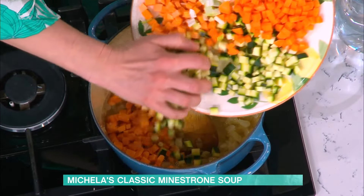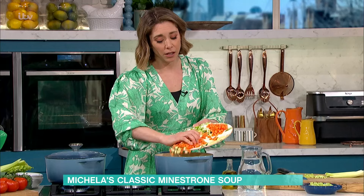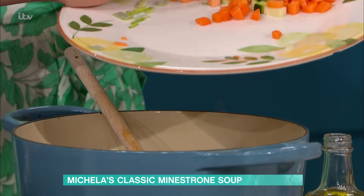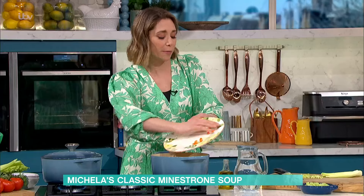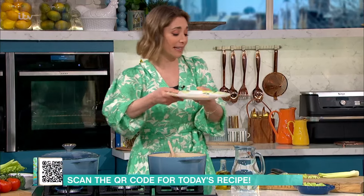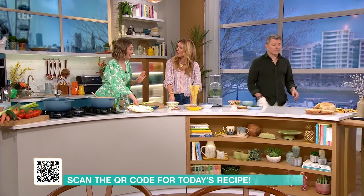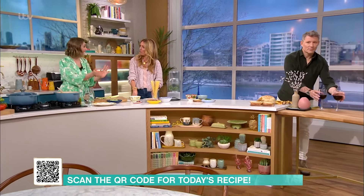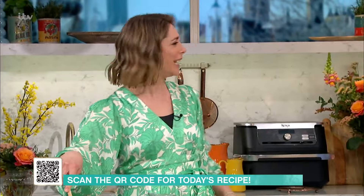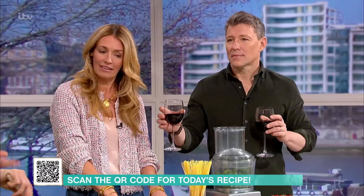Does the sweet potato help to thicken it a little bit? Nonna would always have a starch in her minestrones. Even now, in the summers in Italy, my kids love broccoli, but it's really hard to find broccoli in the summer in Italy. You'll go to the markets and they'll say, 'Broccoli in the summer?' She probably would have used what she had — whatever was found.